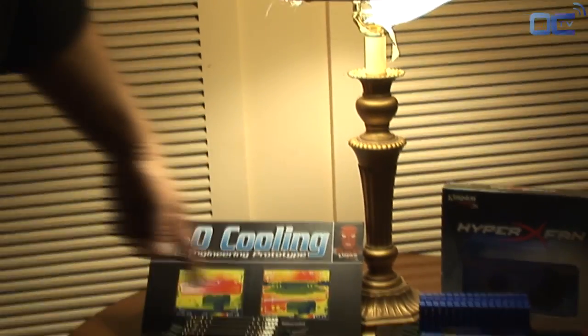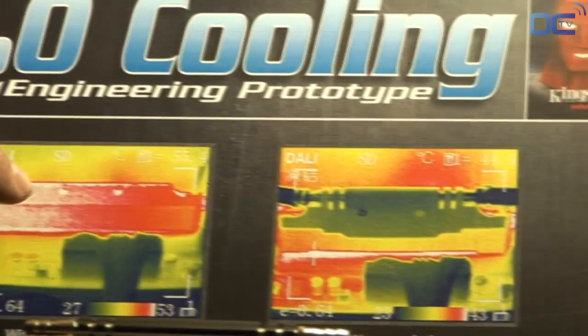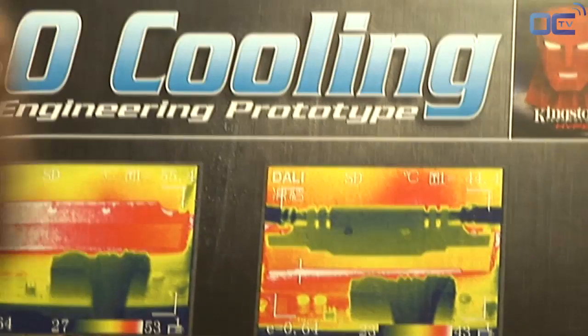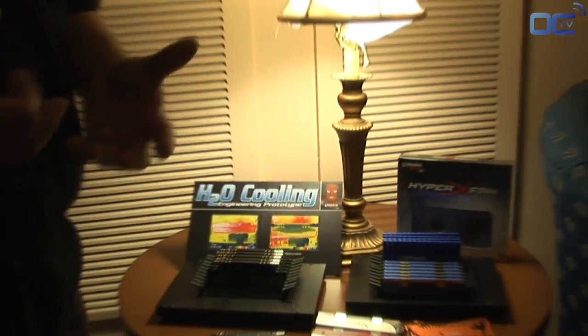If you look here, you'll see that we actually did some temperature profiling of the product. Without water cooling it runs a little hotter than with the water cooling system in place. So there is a performance increase and it adds value to the product. HyperX is now moving forward into some new things, including water cooling.